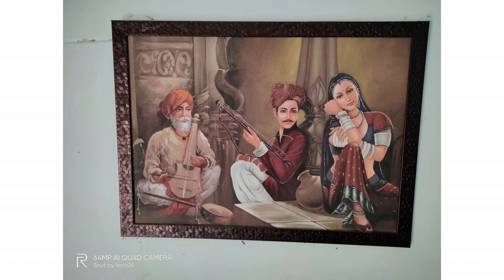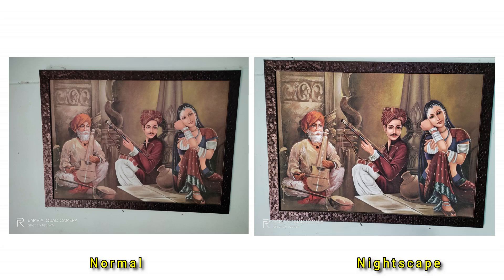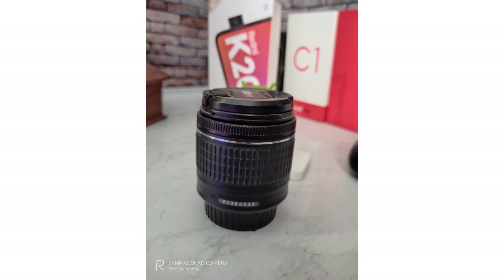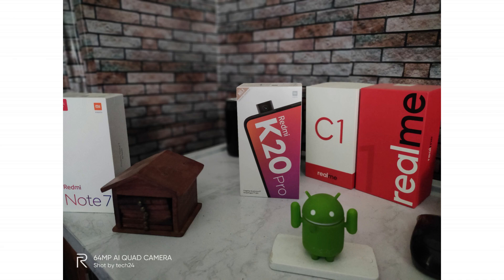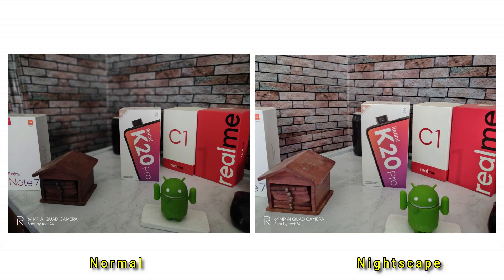In low light, there is a little sharpness in normal mode. In Nightscape mode, there are a lot more sharp images with better sharpness and details. Comparing side by side, Nightscape mode produces significantly brighter and more detailed results than normal mode. Nightscape mode offers a lot of improvements for low light photography on the Realme XT. The front camera in low light also shows improvements, with better detail capture under low light conditions.